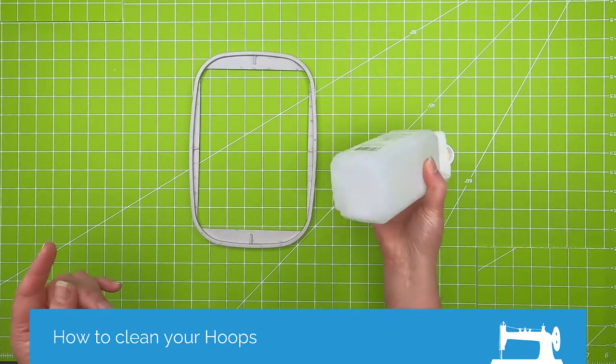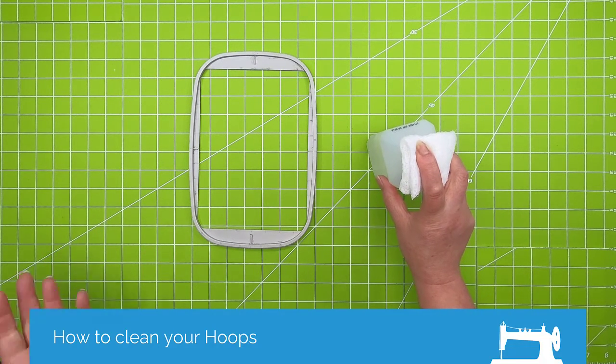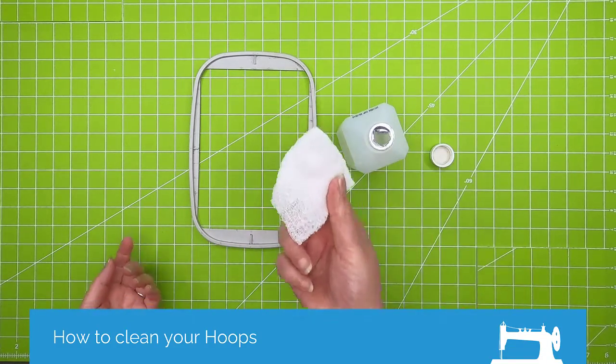I would not put your hoops in the dishwasher — I've heard people say that, but personally I would not. They're plastic and they can melt. You should always store your hoops in a cool, dry place. At the Portland store we had the Janome hoop sitting behind the machine in the front window, and in the summer the sunlight coming through the window was enough that it actually warped those hoops, so be careful.